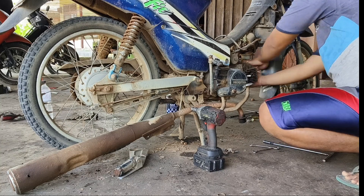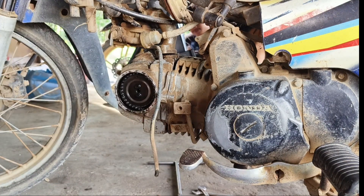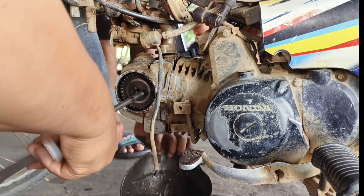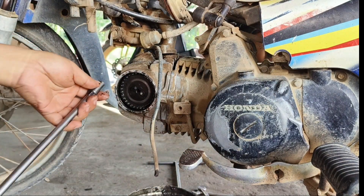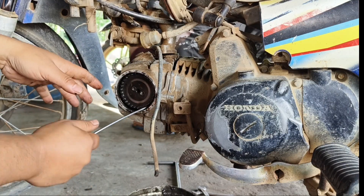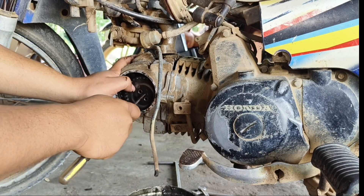Langkahnya sangat mudah sekali. Yaitu kita harus membuka dahulu kenalpotnya, dan selanjutnya kita membuka untuk intake manifoldnya. Dan selanjutnya kita membuka penutup gear timing, dan kita lepas gear timingnya menggunakan kunci T8. Bautnya ada dua biji, cukup kita lepas dan kendorkan, kemudian kita cabut untuk gear timingnya.